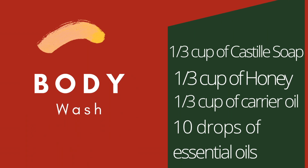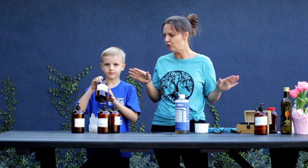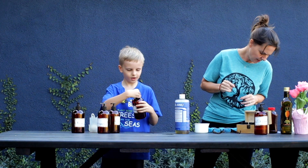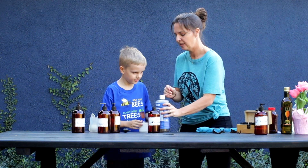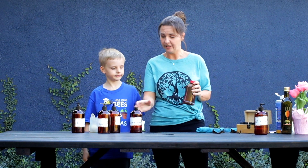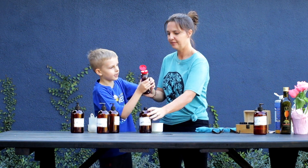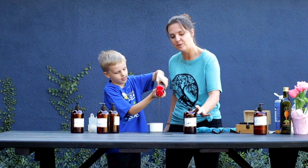Up next we're going to do body wash. Get rid of that soap with all the chemicals in it — we can all use one body wash, me, you, and daddy. We're going to do one third cup of Castile soap. We're also going to use honey with the Castile soap for the body wash. A raw honey would be best, so we're going to do one third cup of raw honey.